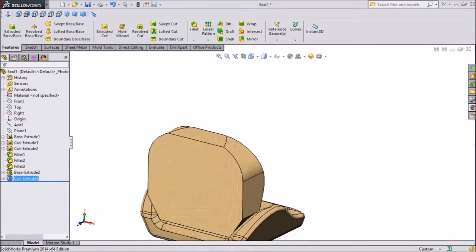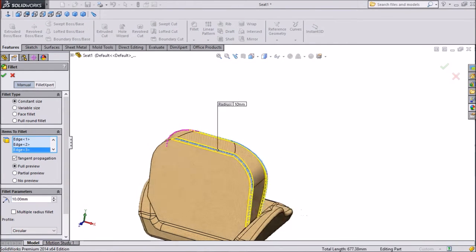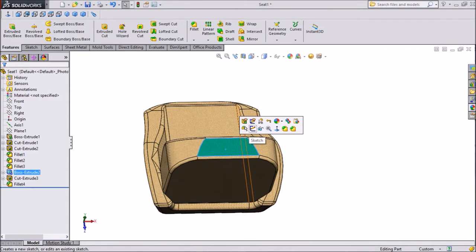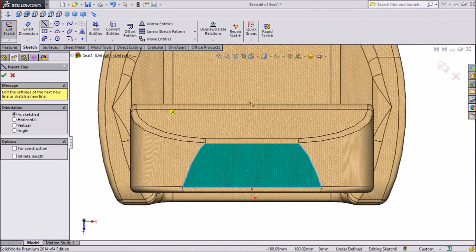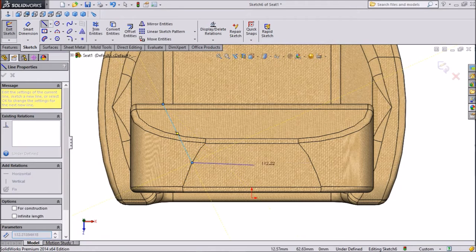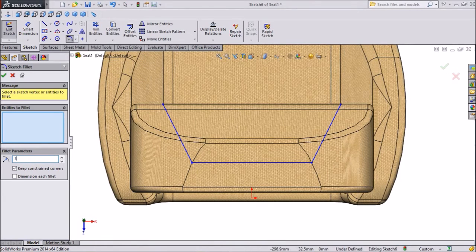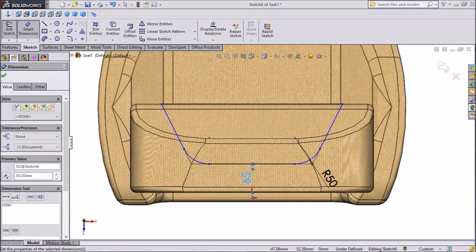Choose fillet, keep 10mm, select all sides. Now select top plane, click sketch, click on normal. Select line, draw one point from here to this point, and close this loop. Exit from the line, choose sketch fillet, keep 50mm. Assign dimension — keep centered dimension 65mm.